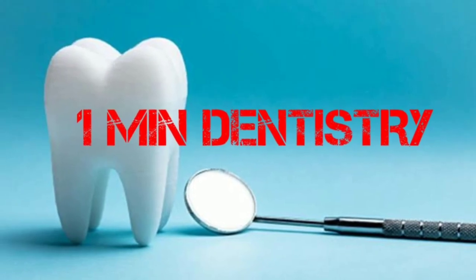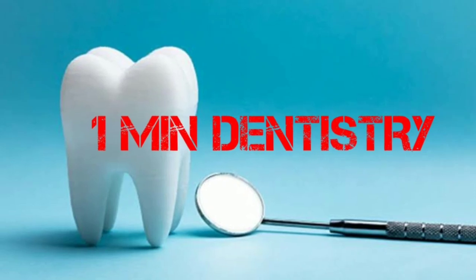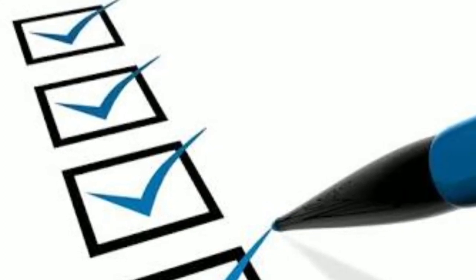Hi friends, what are we going to talk about in this video? We will be talking about BDS Secondary Preclinical exams in detail. We will also get a checklist. We will talk about the exams and the importance of the exams.